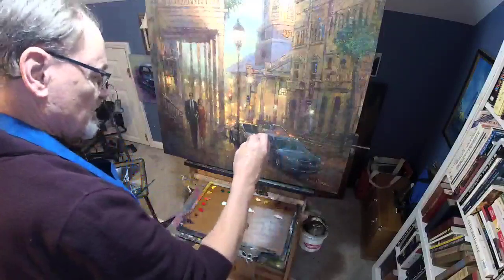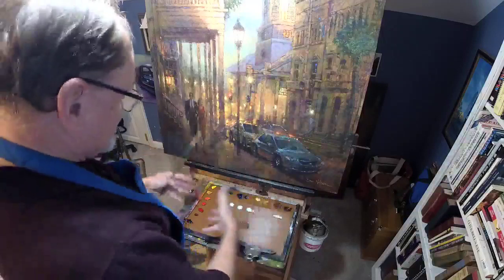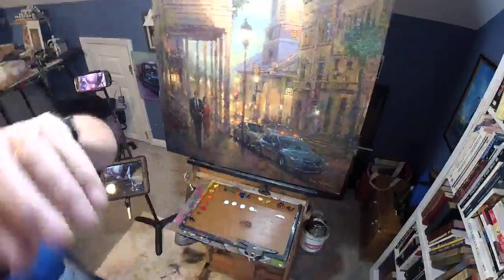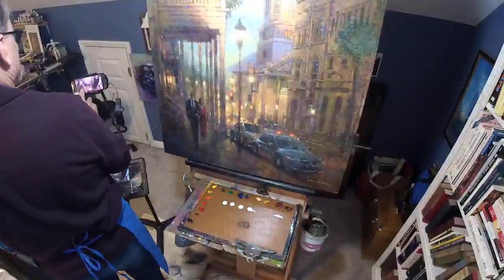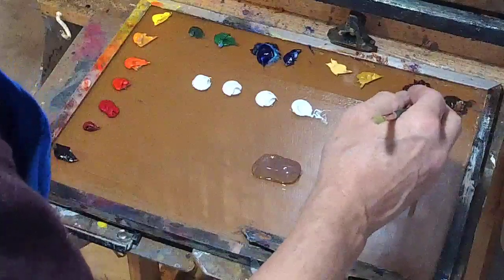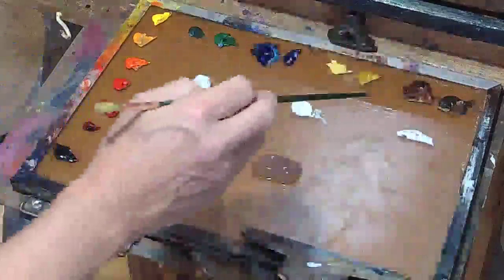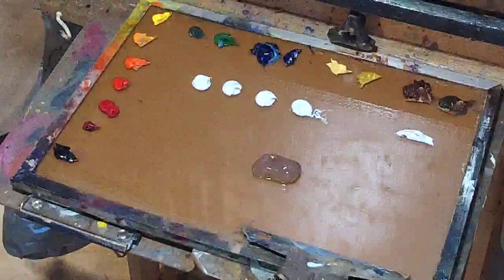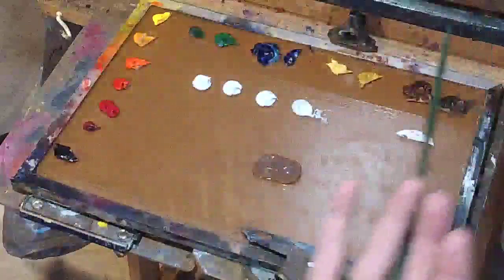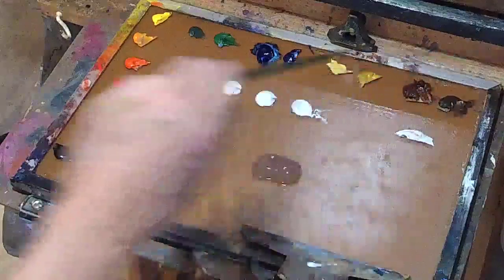This is a student grade raw umber, which I have on my palette because it's my favorite color for knocking down chroma. That is to say, when a color is too intense and I've got exactly what I want except it's too intense, I add some raw umber to it. In most cases, for most brands, the raw umber is actually darker than the burnt umber, which you'd think would be the other way around, but normally with most manufacturers, raw umber is darker.